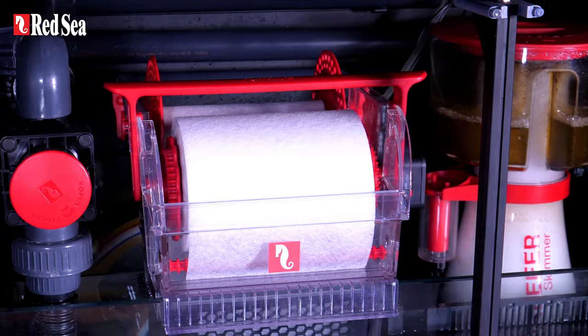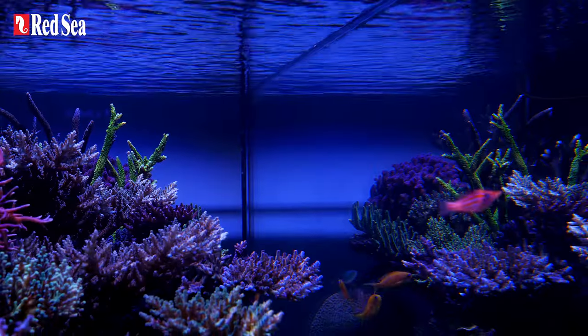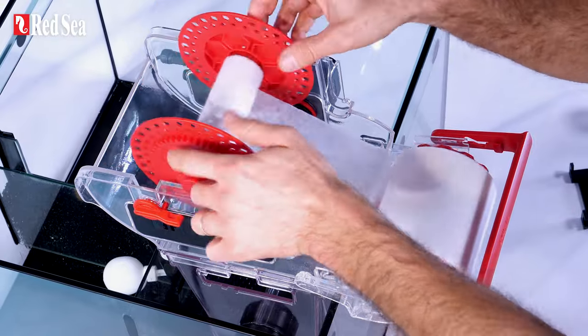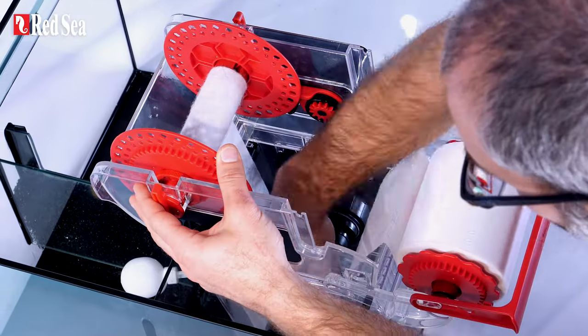The ReefMAT: a fully automated roller filter that keeps your aquarium water crystal clear, with a unique mat replacement system that allows you to switch rolls with zero hassle.